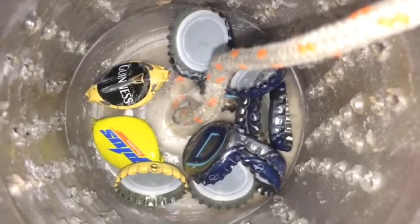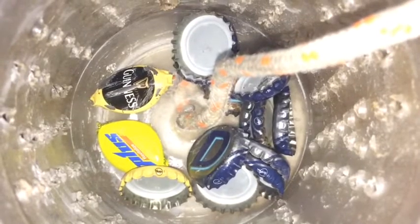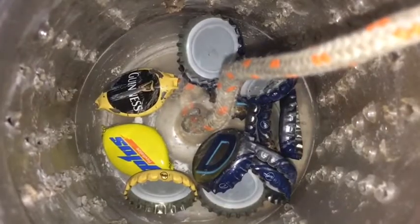So these are the bottle caps I found. I'll put a hook and line through the middle of the bottle cap, then paint it. Because the bottle cap is metal, it will sink to the bottom and act as a lure — it will spin a bit as it sinks.